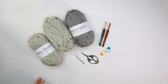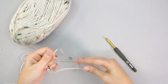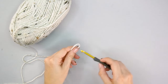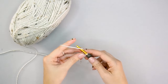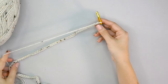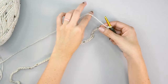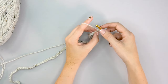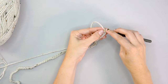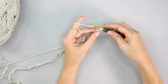For the size small, go ahead and make a slip knot and place it onto your hook. We'll be chaining 68 — different sizes will chain a different amount. I'm going to be working in the back humps of these chains, which makes for a nice edge. We're starting in the very first chain from the hook with a stacked single crochet.